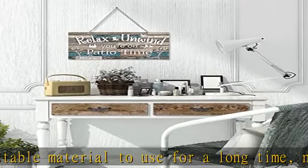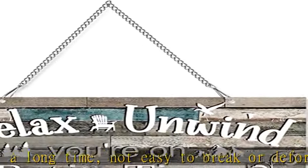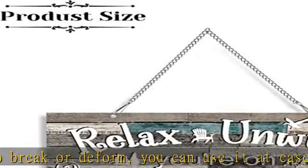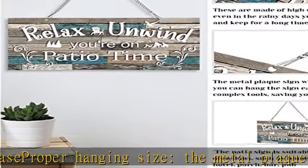Simple to operate: there is a metal hanging chain on the top of the retro patio accessories so you can hang the sign easily without complex tools, saving your time and energy. See more product details in the description to get this product today at the best price.